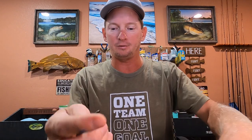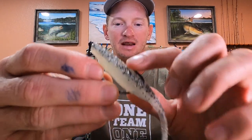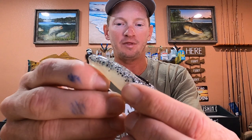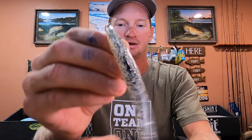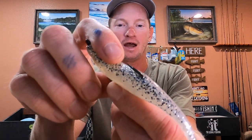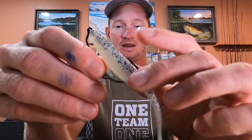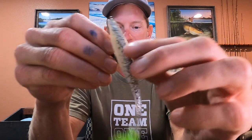Also, to make them completely weedless — which I forgot to tell y'all — the hook is sticking out right there. You can pull that plastic back just a little bit and put that hook just in the top of that plastic, and when they bite it that hook will come out real easily. It'll be pretty dang weedless like that, so that's also how I fish them.